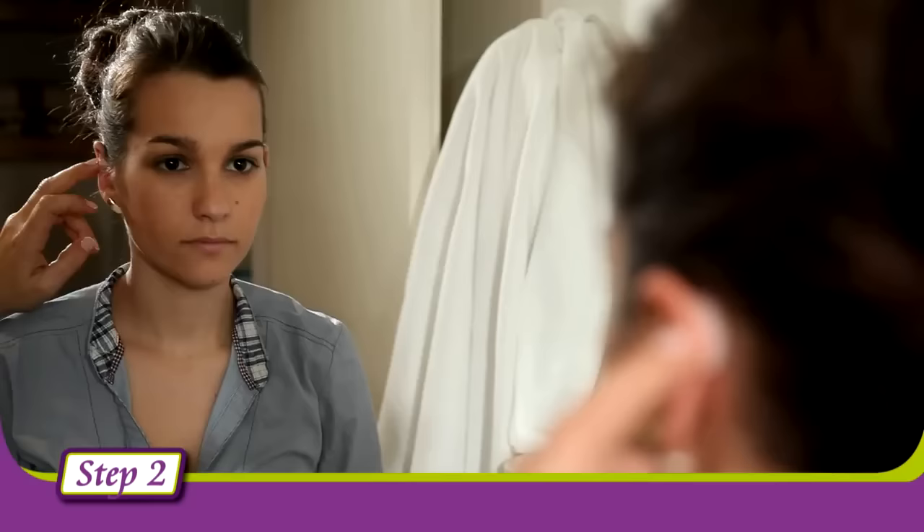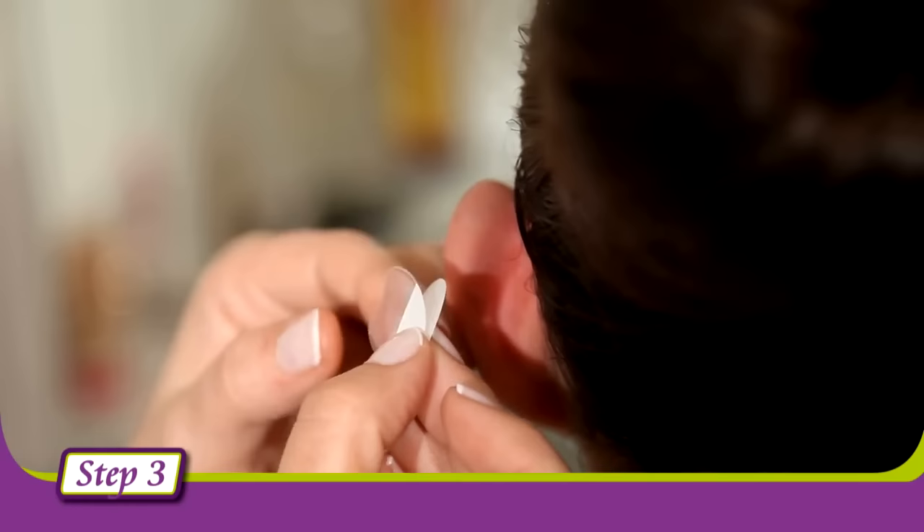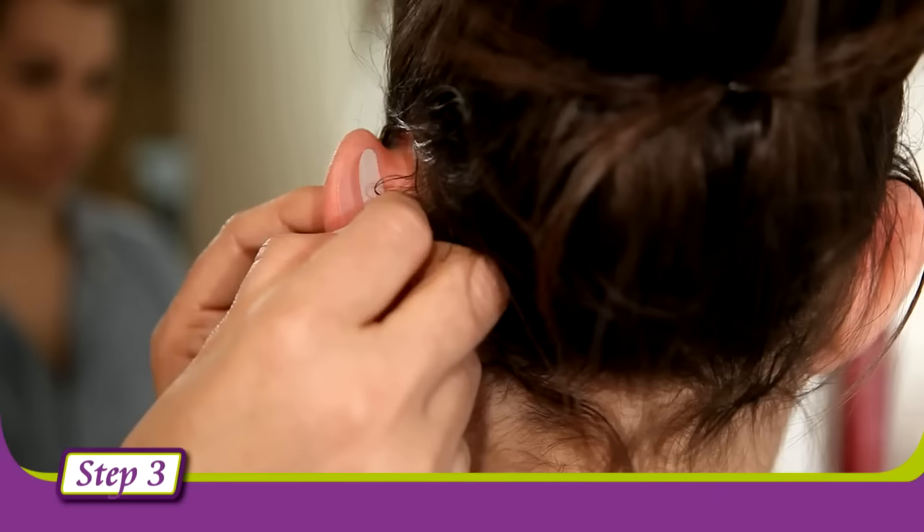Step 3: Remove the adhesive protective paper carefully, trying not to touch it with your fingers, and stick that side of the corrector onto the ear by pressing the edges of the item.